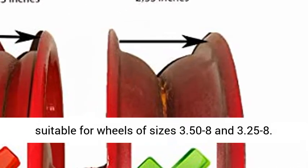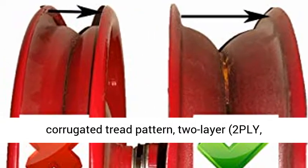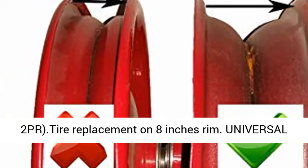Strong Rubber Tire. Pneumatic Tire with Corrugated Tread Pattern, 2-Layer, 2PLY, 2PR. Tire Replacement on 8-inch Rim.